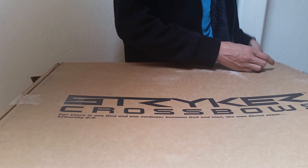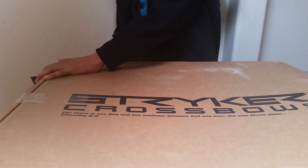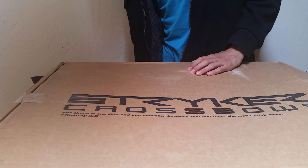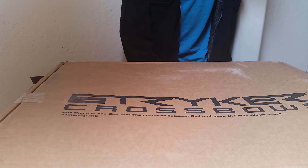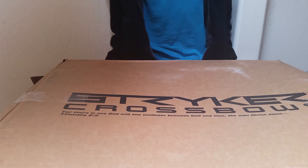I make videos every other Saturday and the next one I'm gonna make is going to be about this. I worked my butt off all day — it was all worth it. At first I thought it wasn't worth it, but I just saw this box and it was worth it. It's like a dream come true.